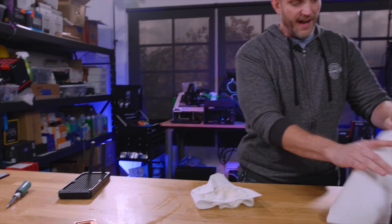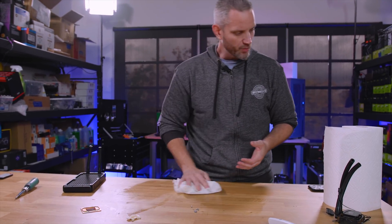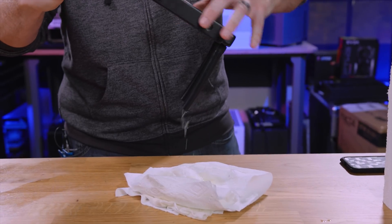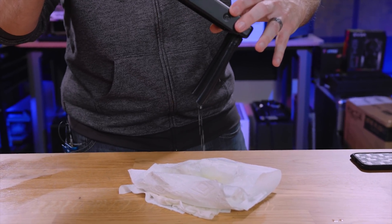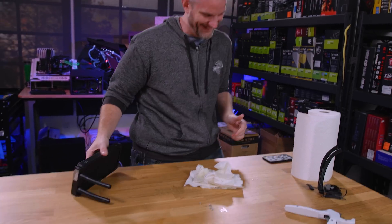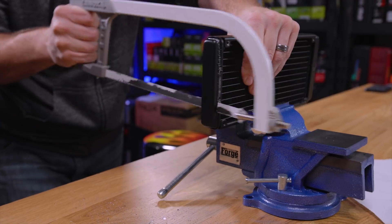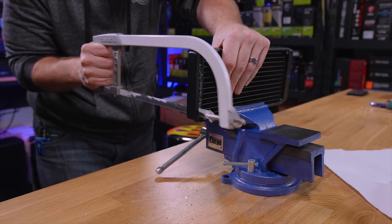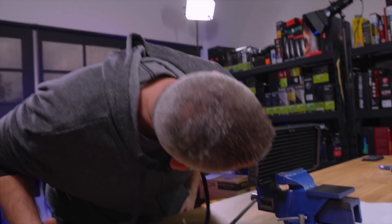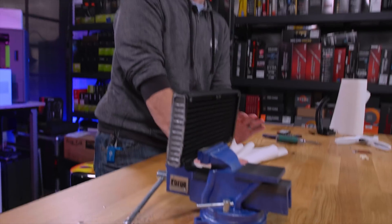Any time I've cut open an AIO in the past or used any of the expandable ones, the fluid has been clear. So it's kind of funny that this one's a little bit green, which is interesting because usually galvanic corrosion has a little bit of a green-bluish color to it. That smells so bad — why does it smell so bad?